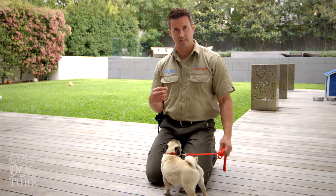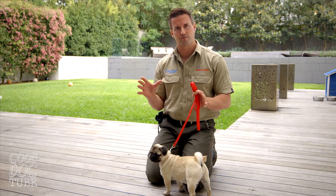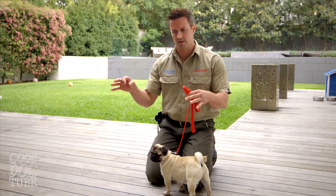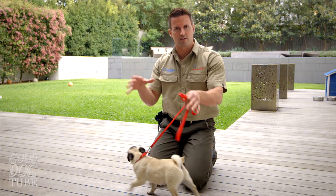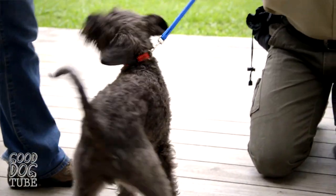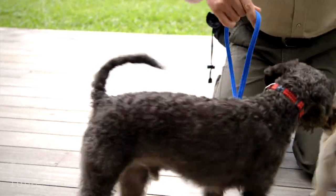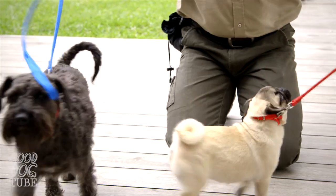We're going to bring the dogs together now, and I like to do this on leash, just to give us a bit more control, so the dogs can't run off and we can control where their heads go and what they're doing. What I like to do is go bum to face — let them smell each other — so I'm controlling these interactions.